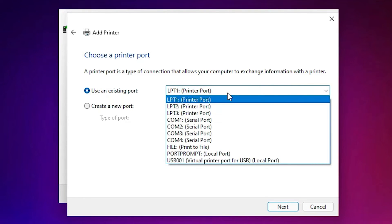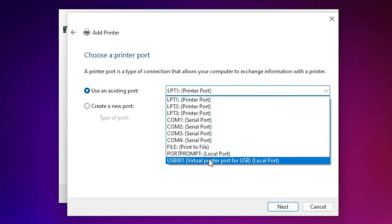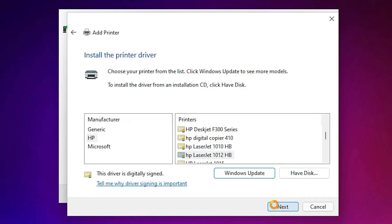The most important part of this setup is the port selection. Look for 'DOT4_001' HP Printer Device port and select it if available. If you don't find that port, don't worry — just go to USB001, USB002, USB003, or USB004 and select any USB port. Click Next.